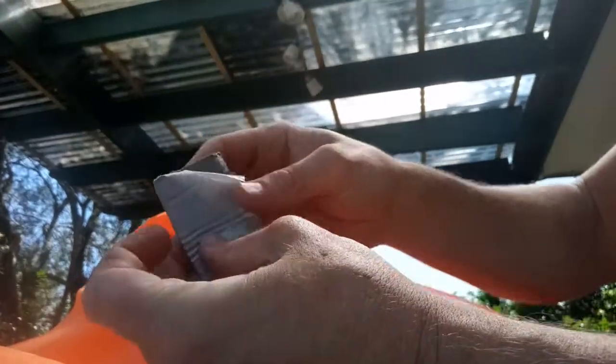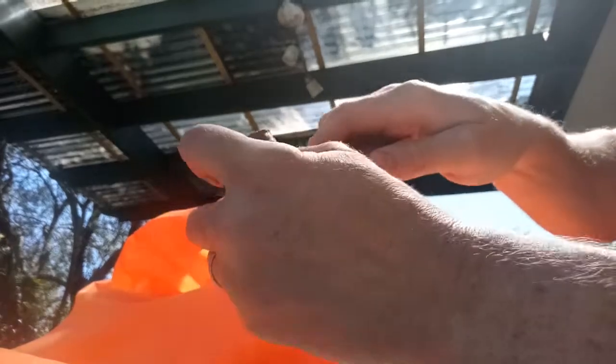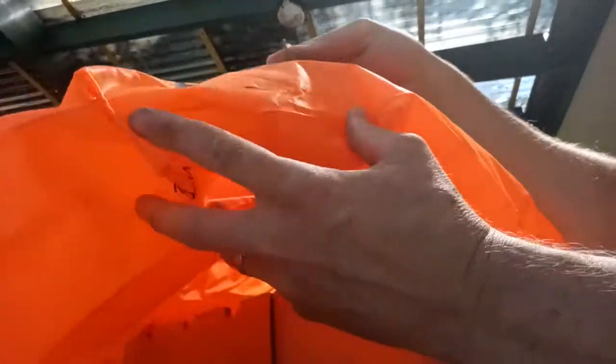So we want to take a slice of this, probably about a couple of centimetres, just so I can slide it in that hole. Making sure this hole is big enough.